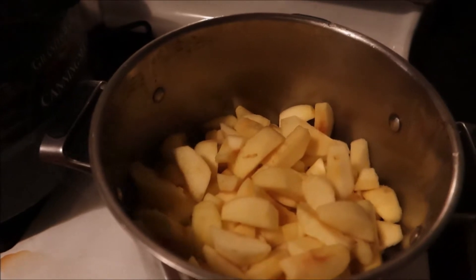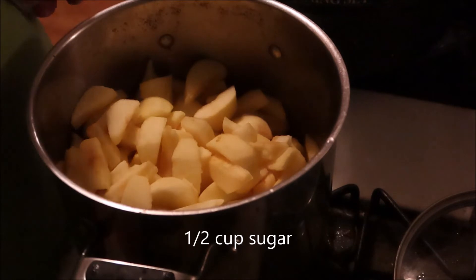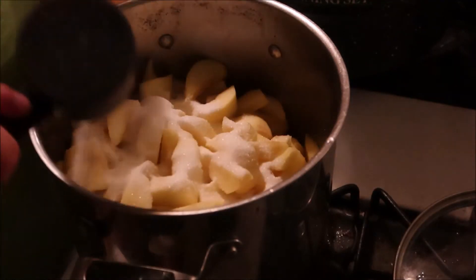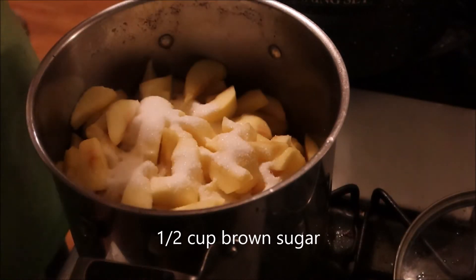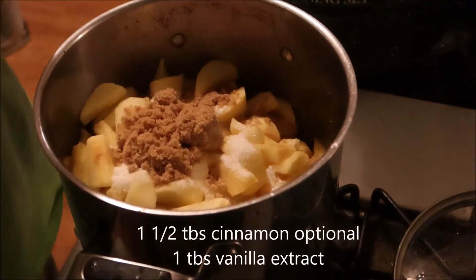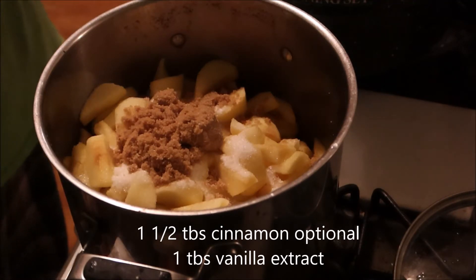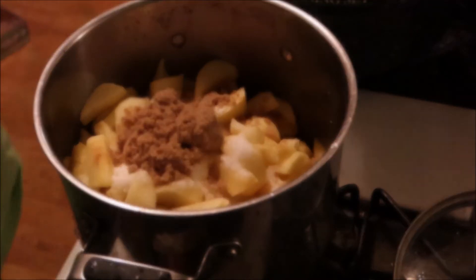Now you're going to add the seasonings. You need a half cup of white granulated sugar and a half cup of brown sugar - light or dark, I've got light brown sugar. You can put one and a half tablespoons of cinnamon in, but I am not going to add the cinnamon because Mike is not a cinnamon fan. Then you need one tablespoon of vanilla extract.